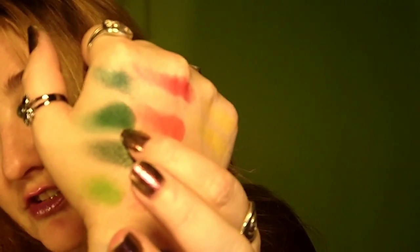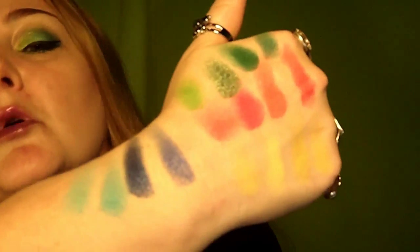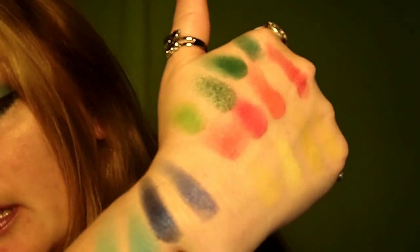It's a nice deep green, and then I ran out of room on my hands, so the last row is down here — the blues.